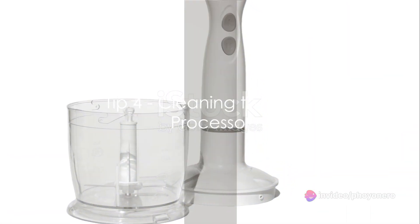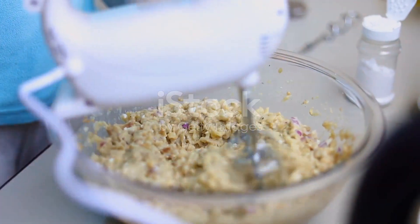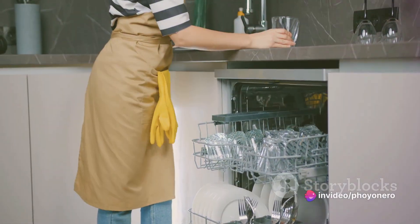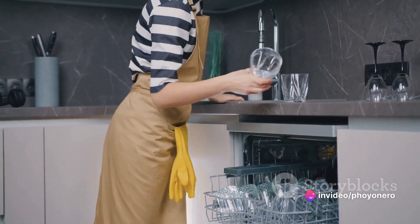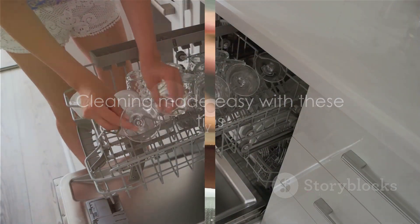Dreading the cleanup after using your food processor? Rinse it right away to prevent food from sticking. For those tricky spots, a brush works wonders. If the parts are dishwasher safe, let the machine do the hard work for you. With these tips, cleaning doesn't have to be a chore.